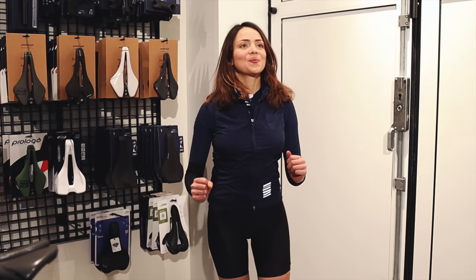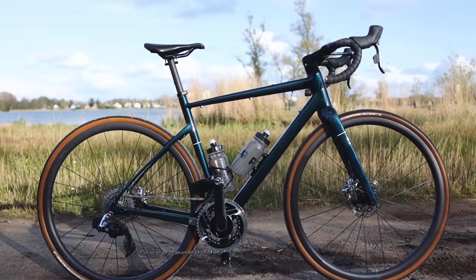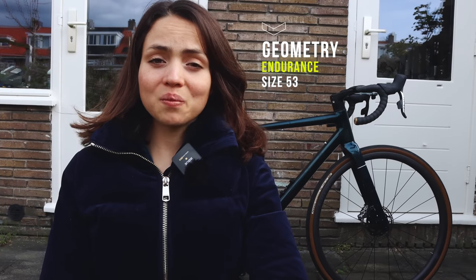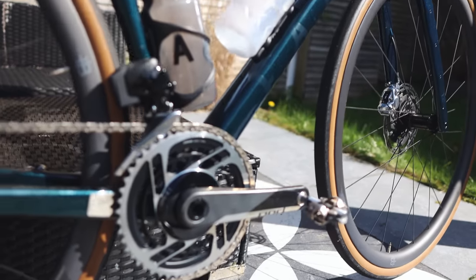Those of you who watch my bike fit video know the struggles I have to find a bike that fits me because of my short torso and long legs. The characteristics of this bike allow me to go for a size 53 instead of a 51 like my previous gravel bike, so I don't need to run a tower of spacers and I can have a normal size stem, improving handling. The Farah Allroad solves for all of this because of its endurance geometry with shorter reach, flatter head tube angle, and also longer wheelbase.